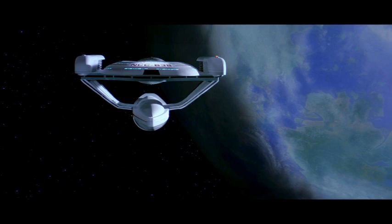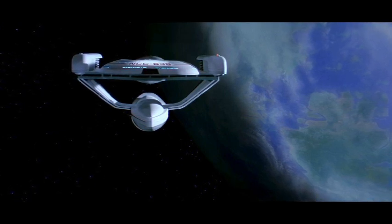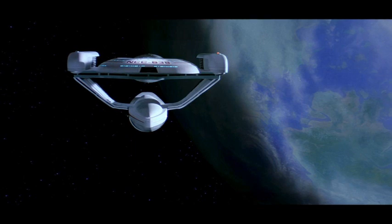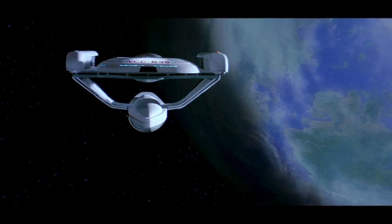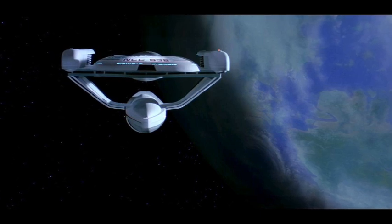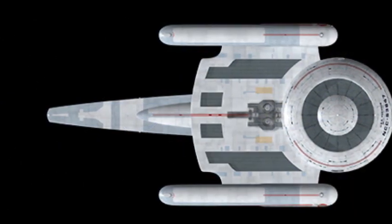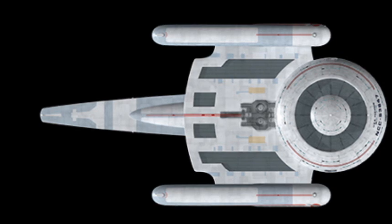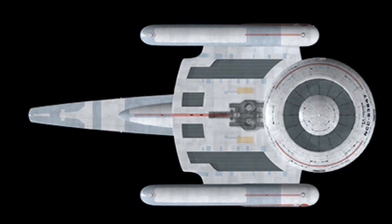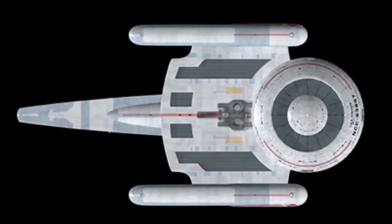It was built by ILM and uses completely original parts, unlike the Miranda. Like the Excelsior, which appears in the same film, it uses completely new and original parts. It's very interesting to see the designers working out how to build new and unique ships while still maintaining that sense of continuity with other Starfleet ships — you can really see that style evolving.